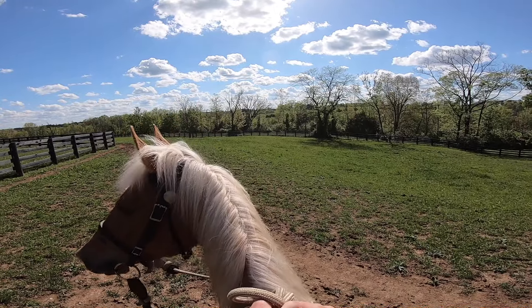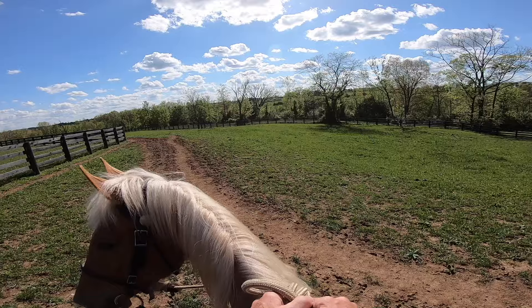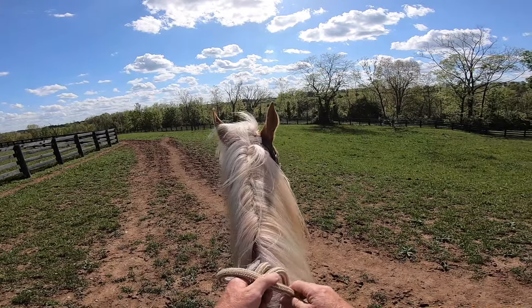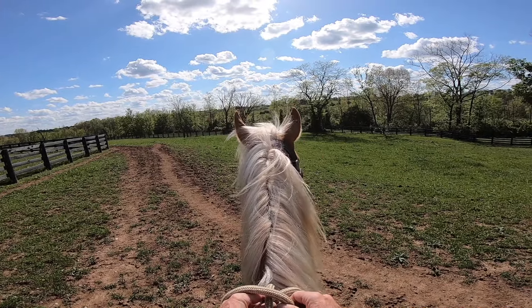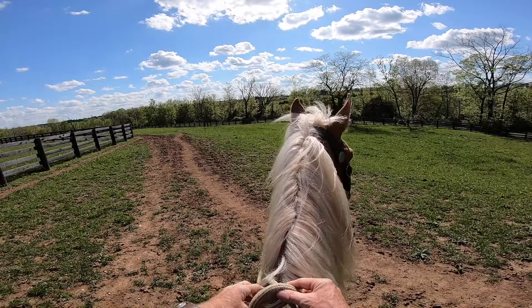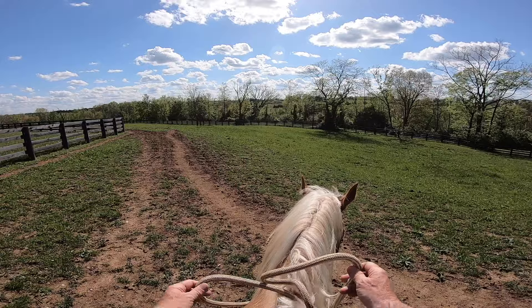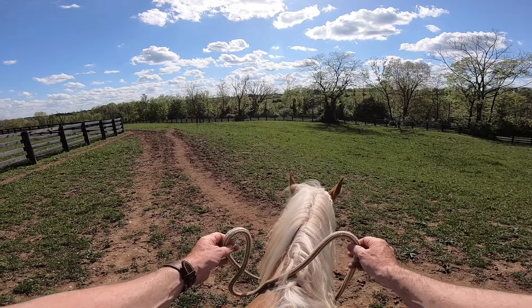This is my palomino mare, Ed's Platinum Blonde. I call her Blondie. I'm Ed. We've been working in the courtyard area, working with her, getting her to drop her head and move out a little bit. So I'm going to try to get her to do it here.